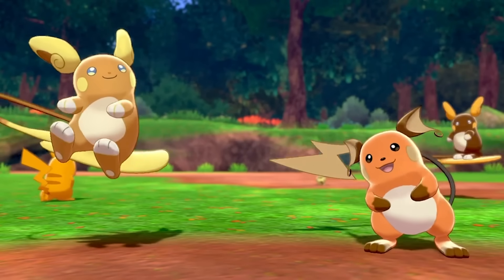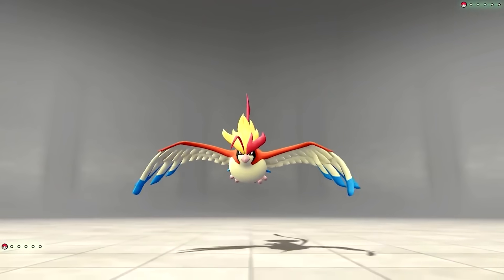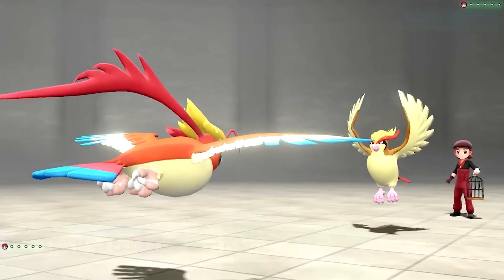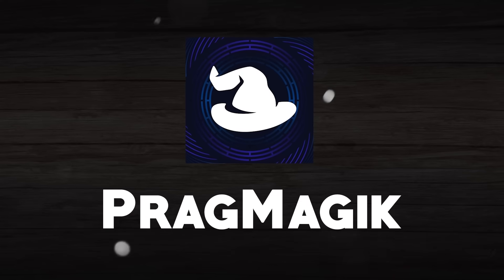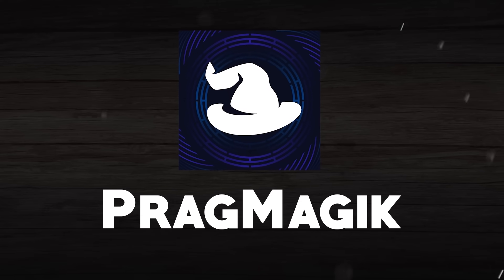I'm not doing this alone though, because I've brought along someone for the ride who has some experience in this department, and that would be none other than PragMagic. He's going to be helping me cover these Megas, so with that said, let's get into it.